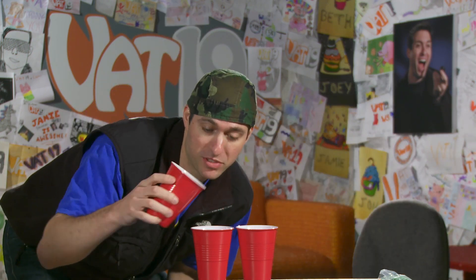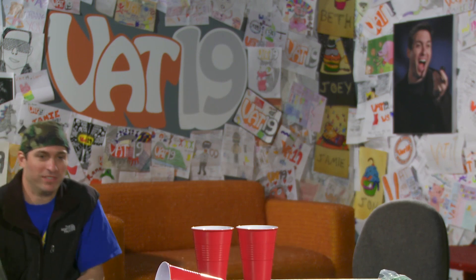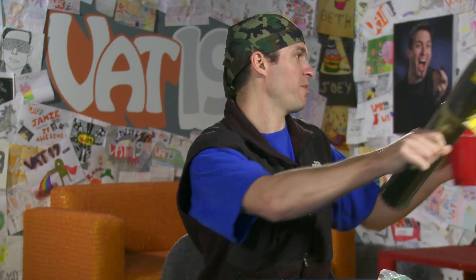These are not real Solo cups — these are plastic ones, also available at Vat19.com. Let's see if we can knock them over. Bam. Very powerful. Marshmallow bazooka.